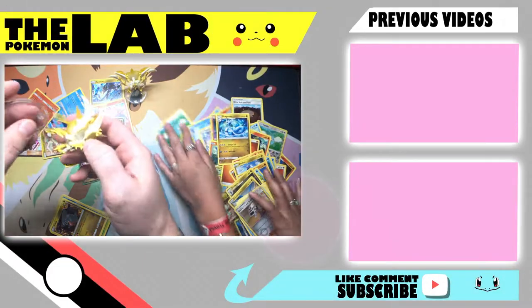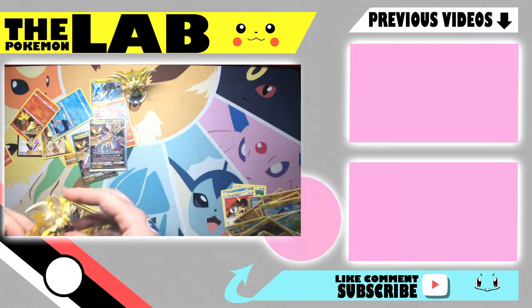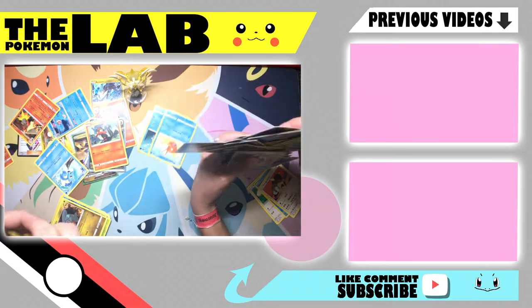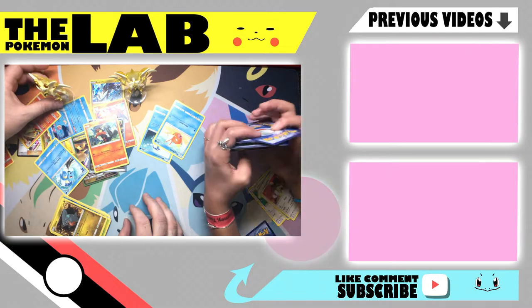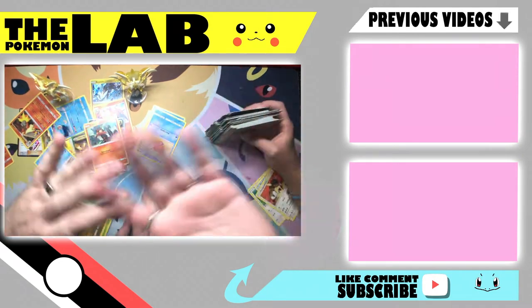I had fun. Me too. It was fun finding them. Hopefully we'll get another one when they're a little bit cheaper and get some good pulls out of there, right? Yeah, some like rare and stuff. But yeah, hey, we had fun with you guys. Hope you had fun with us. Catch you guys in the next episode, and see you later. Bye. I told you you wouldn't believe it.